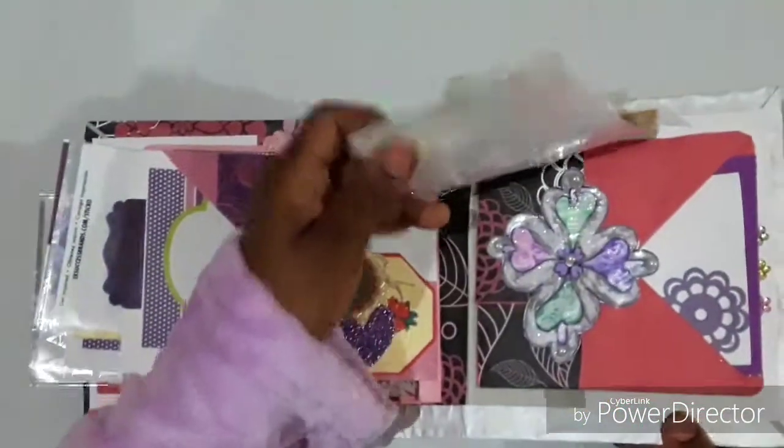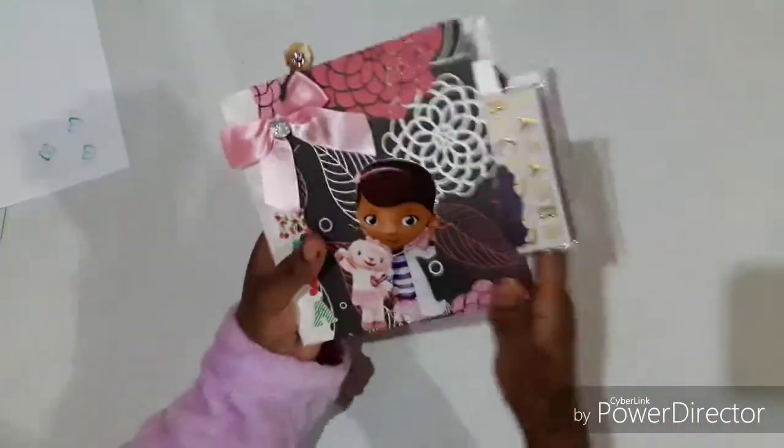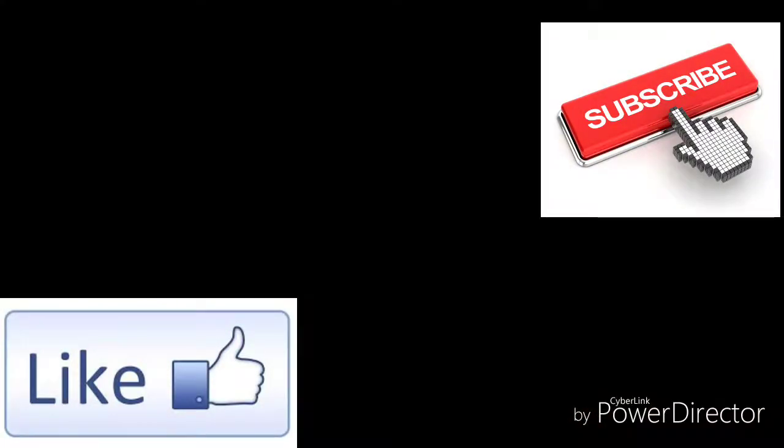And that's it! This is the album that goes to Maya. Thank you so much for joining me — please like and subscribe. Bye!